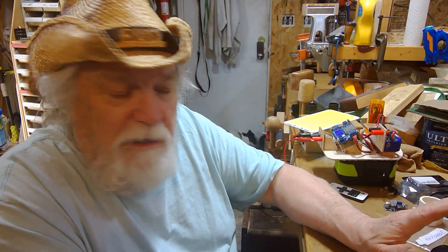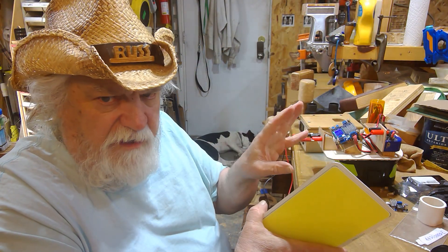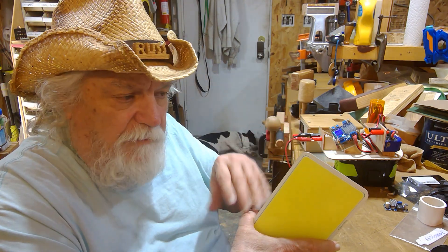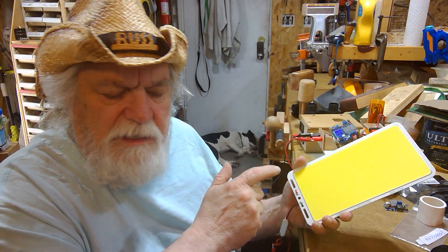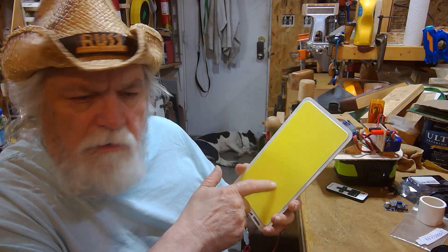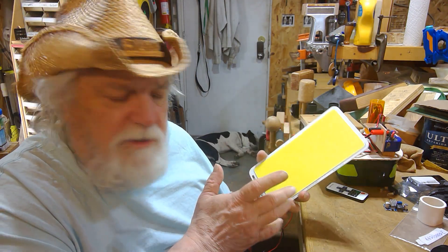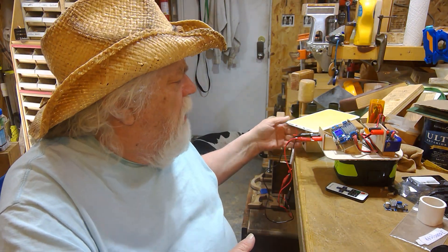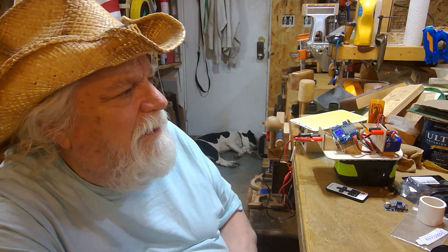What I wanted to talk about today is an idea I got. I found this light plate on Amazon — I'll leave a link to all the stuff I talk about in the description. What made it unusual is that it goes up to 7,000 lumens and it only runs on 12 volts, with a maximum of about 35 watts. It looked like a pretty good light.